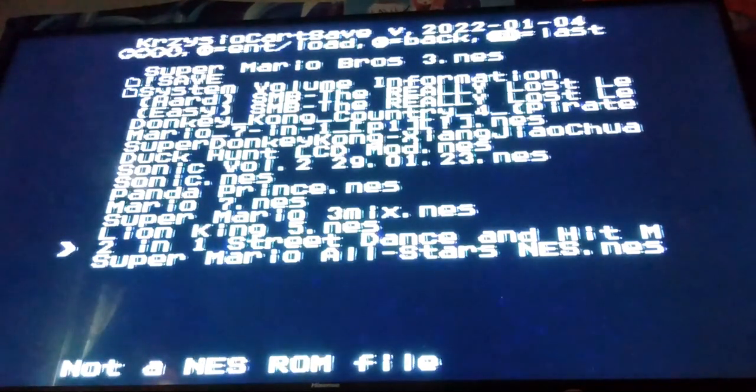Apparently this thing is also compatible with saves. Lion King 5 is supported. Street Dance and Hitmouse — I don't understand why that's not supported. It just says Not an NES ROM File, even though it did say .NES whenever I added it on there.